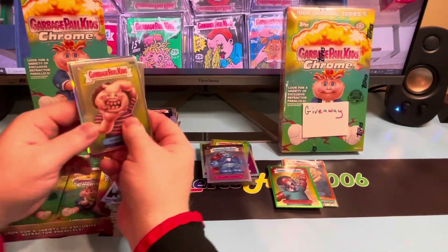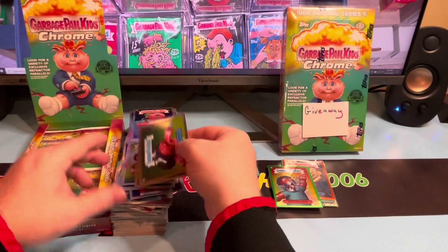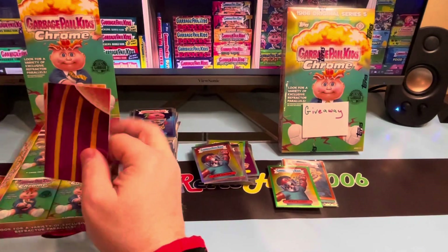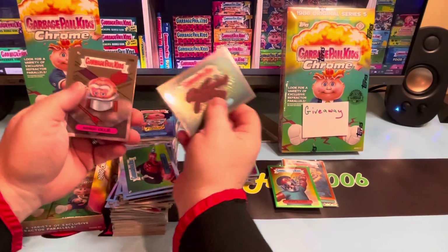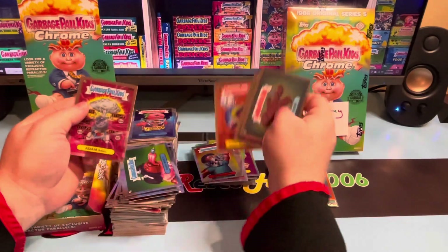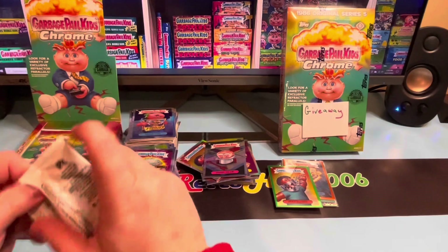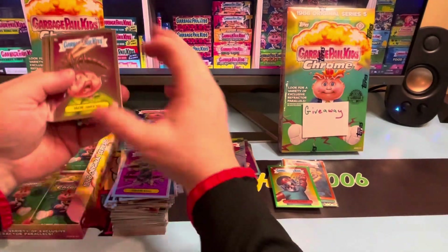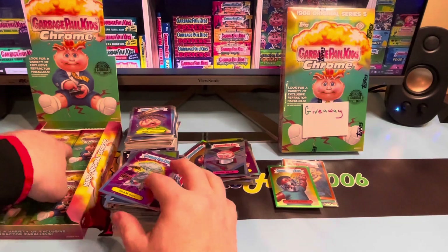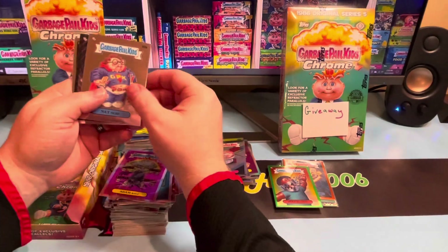Looking for a good hit. Betty Barney, Lazy Louie, Clark Chrome and Michael Mutant — Clark Chrome is a really cool card, first time we pulled that in three boxes. Wonder if I'm going to get an all-new art set or if I'm going to have to open another box. Jordan Nuts, Jean Machine. Nasty Nancy and Handy Randy. I don't think we got color in this one either — Edible Ernie, Monopoly Ollie, Wendy Winston and another Adam Ball. Pulling quite a number of Adam Balls. Adam's not my favorite character, but I do like the color in the card.